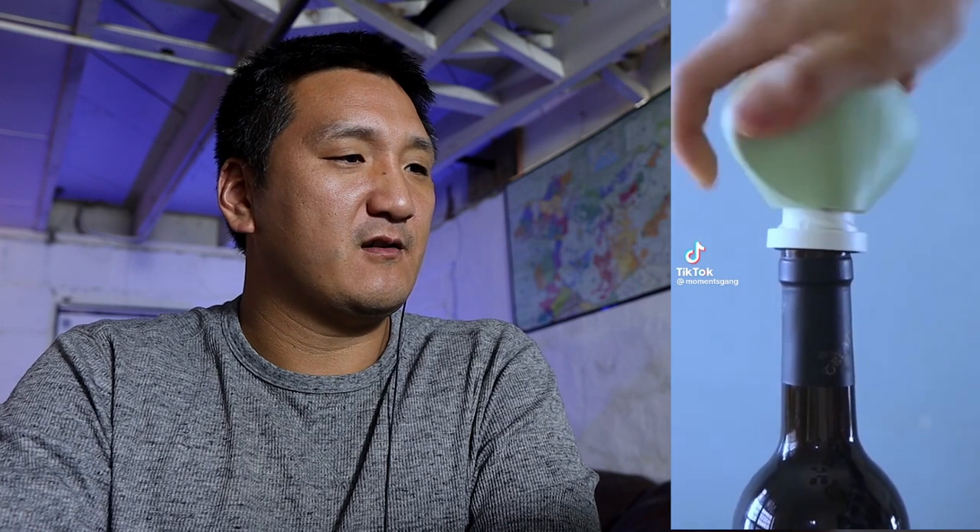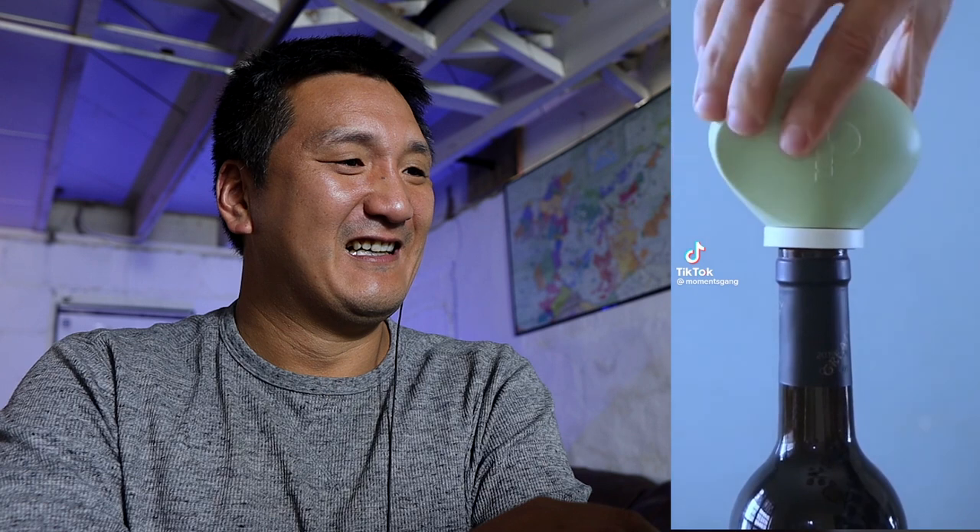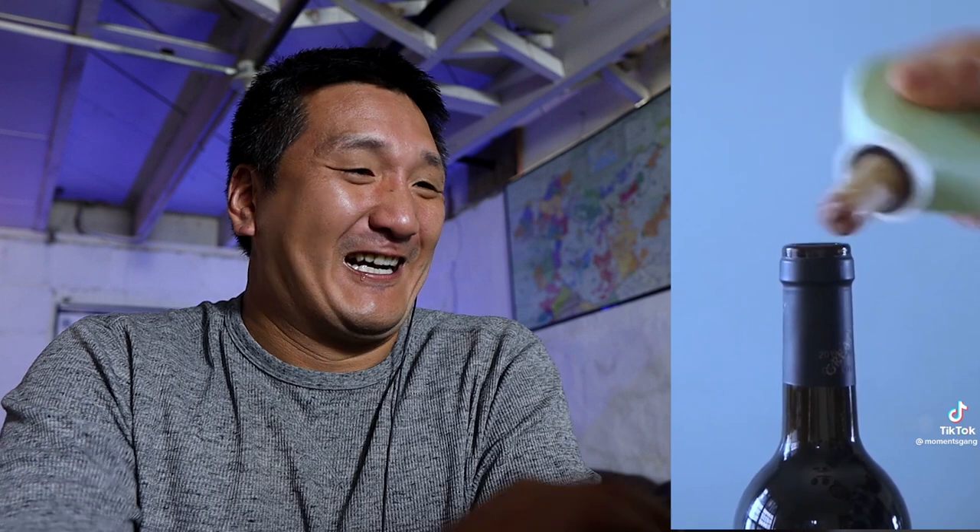I got this one sent to me. This looks like some kind of weird balloon contraption or a corkscrew. I thought that was really cheesy at first, but I actually kind of want that. Let me see that again. That's pretty cool, actually.